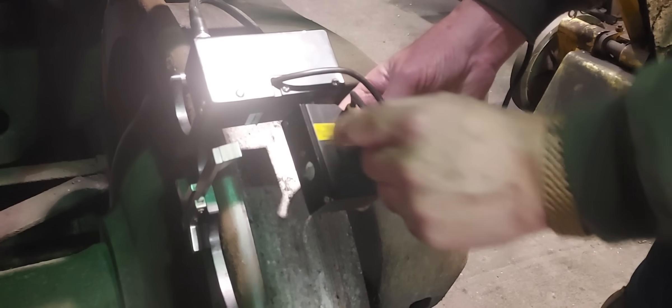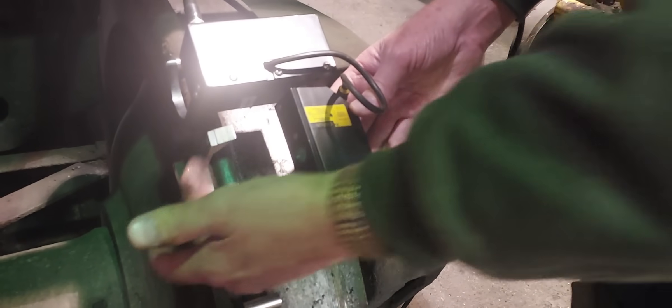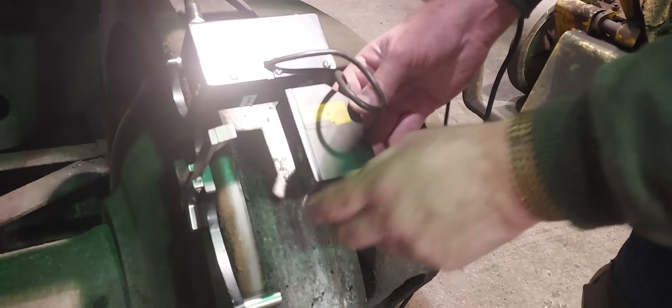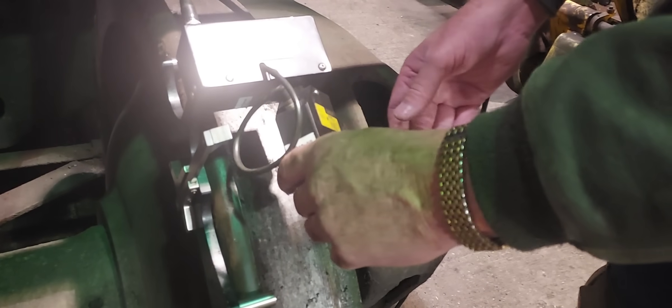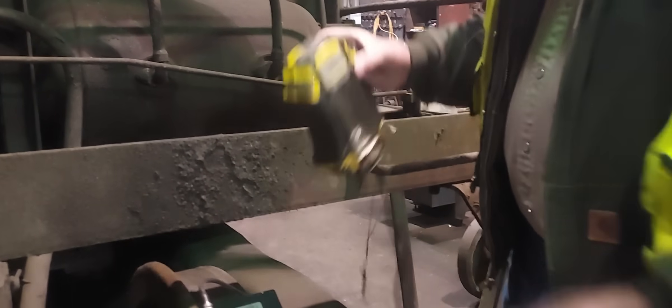You set it on here and then scan across like this with the laser head. That captures the distance the slider moves at this point, so you can go across and get a full scan of the entire wheel profile.